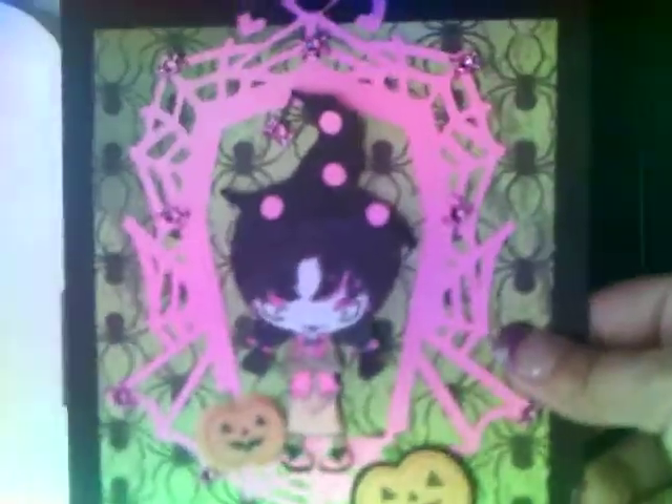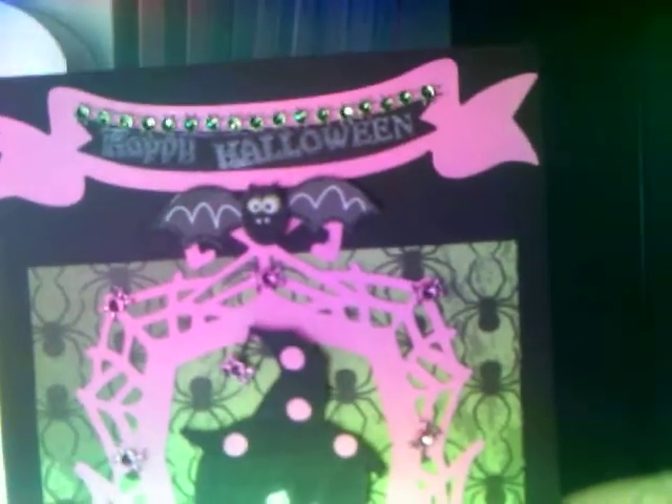I wanted to send this to Gerardo, CraftyMe83, but last week I was sick and couldn't really get out much, and then it kind of rained. So I didn't get to send it to her. I'm just going to hold on to it. I didn't know what I was doing — I just played around with it. So I wanted to share that with y'all.